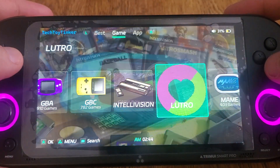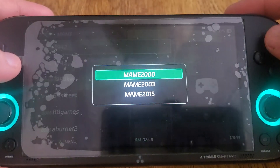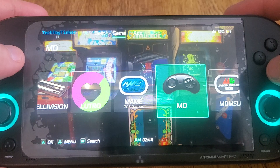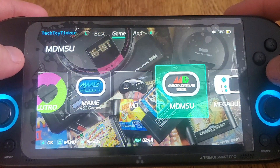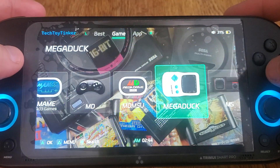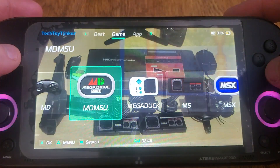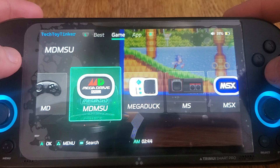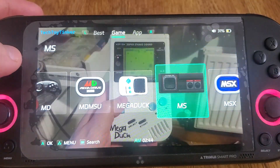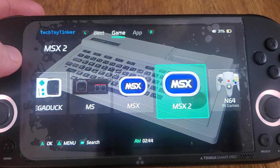I'll add it to all of the systems that make sense — for MAME, I'll do it for Final Burn as well, because there are so many versions of Final Burn. Mega Drive as well. But for stuff like SNES or Mega Drive MSU, it doesn't make sense to do that, because only one emulator or core properly supports it.